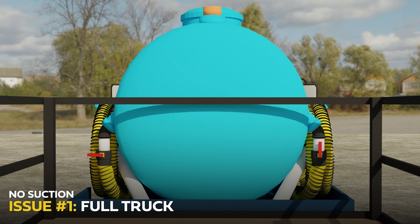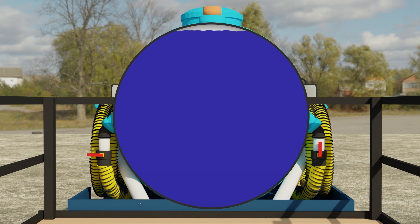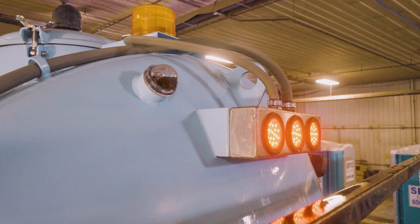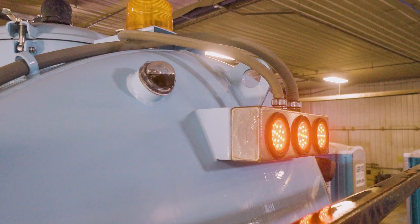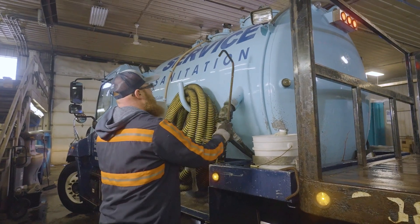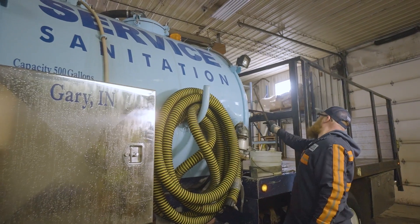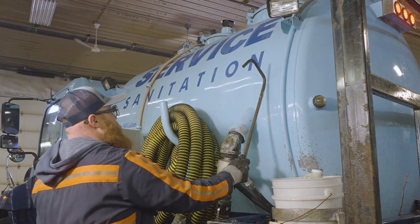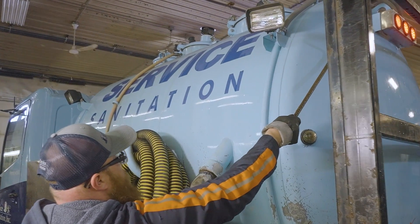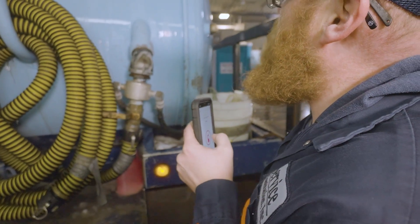If the truck you're using was pumping fine and then suddenly stops, it may be because the waste tank is actually full. The first thing we'll need to do is check the sight bubbles on the side of the truck. If the bubble near the top of the tank is no longer clear, it's a good sign the waste tank is probably full. Another way to test this is by tapping on the side of your truck with a piece of rebar or some other solid object — a full tank sounds more like a thud while an empty tank sounds more like a gong. If the tank is full, you'll need to notify dispatch of the issue and await further instructions.